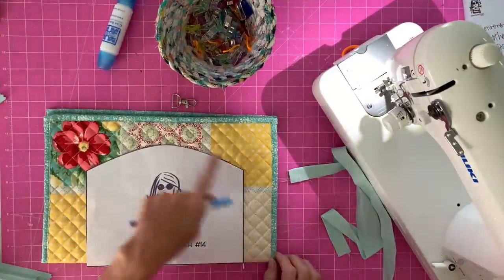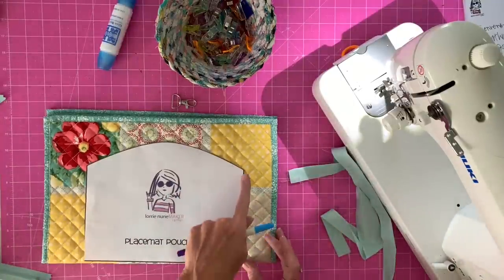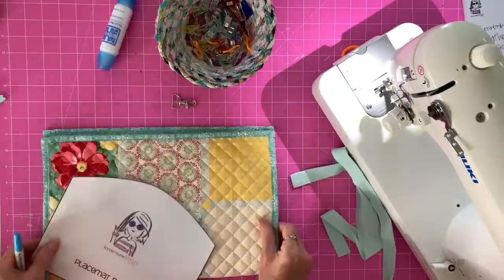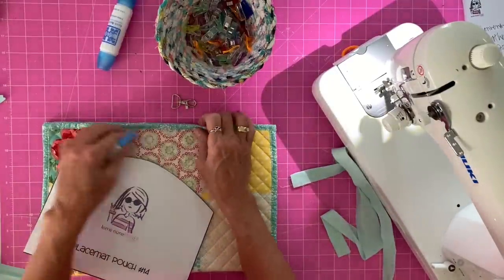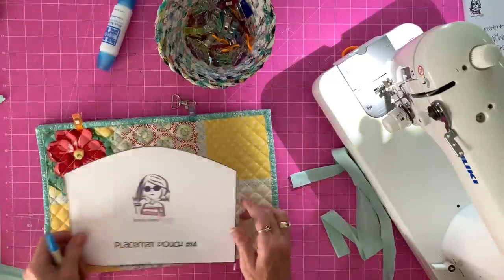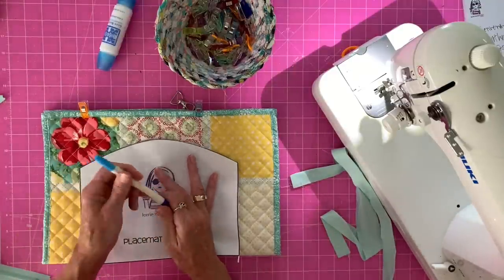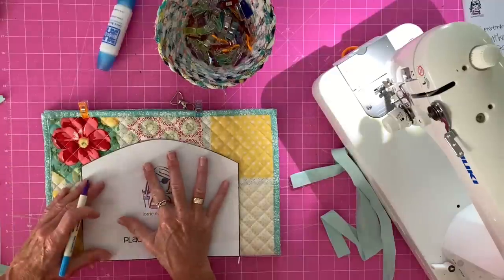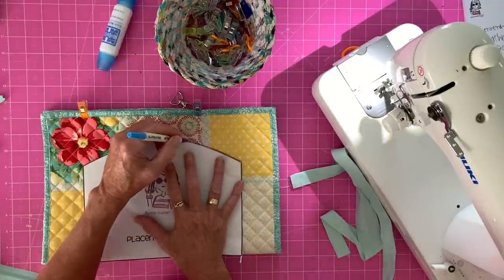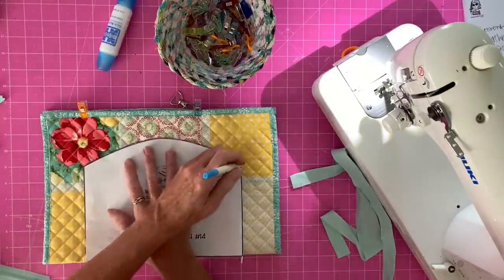First, print out the pattern and cut it out. It's very forgiving — if you want to make it a little bit taller or wider, you can. Just be consistent: cut on the outside of the line all the way around, or cut on the line. Fold your placemat in half and pin or clip it so it stays exactly where you want. Grab your pattern, line up the bottom with the fold, center it on the placemat, and use a disappearing ink marker to trace around it. Do the same on the other side.